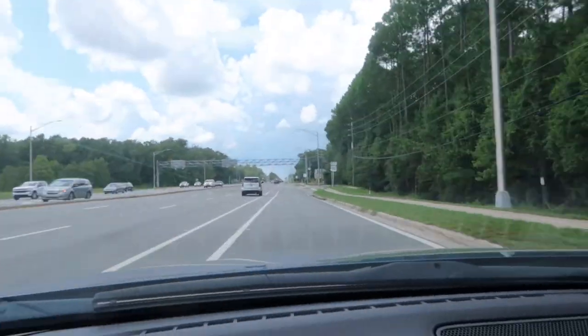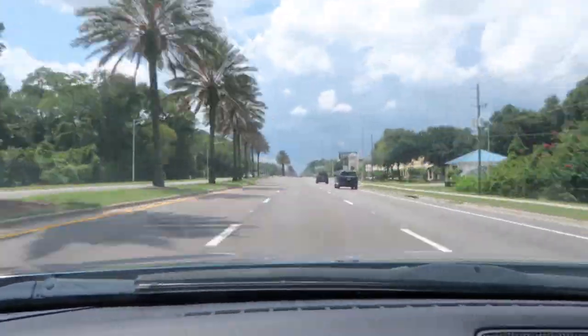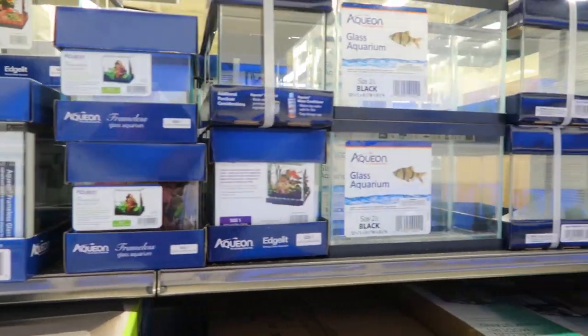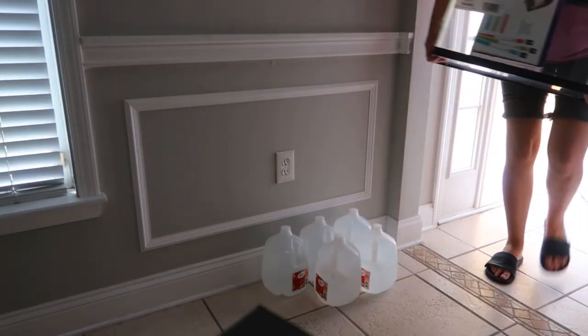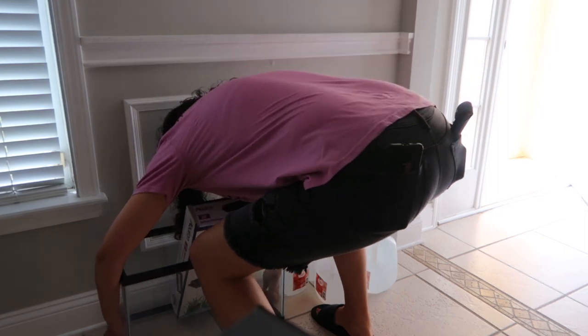We're headed to Petco to go buy a 10 gallon tank. The good thing is all I need is glass and a cover. So I made another mistake — I left my water jug at home. Now I have to go back home. Just bought the tank, which is fine. I'll drop off the tank at the house and then I have to go to the fish store to get some water, some sand, some salt, and some fish food because I actually have a fish coming in next week.